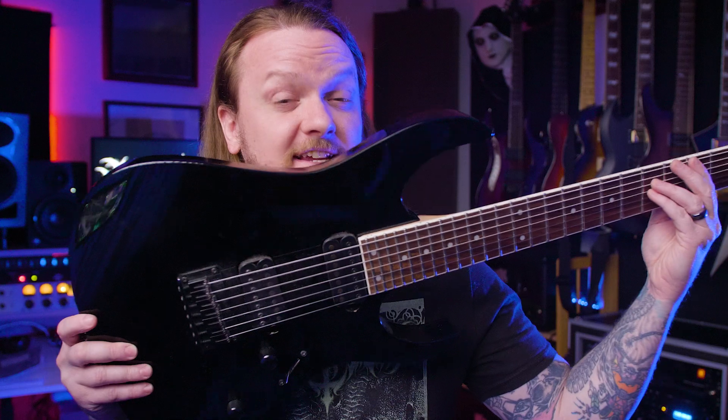Is it better to buy a more affordable guitar and upgrade it, or to buy a more expensive guitar? That's the topic we're going to look at today when I upgrade the pickups on my Ibanez RG7321.